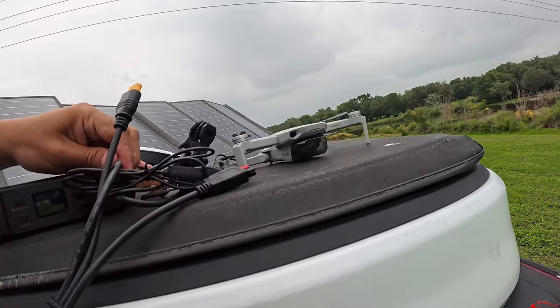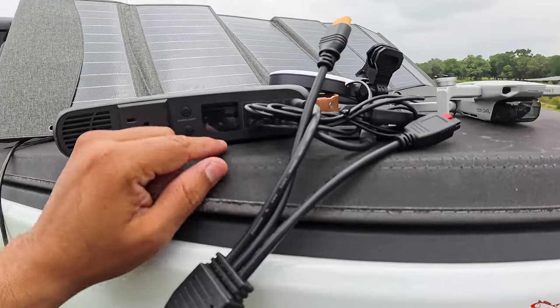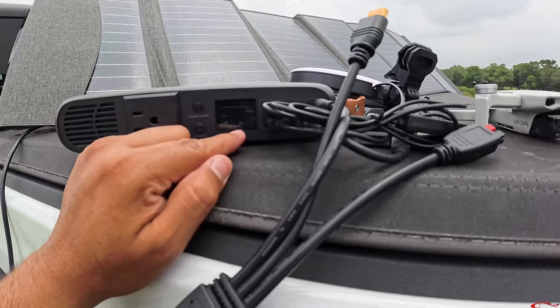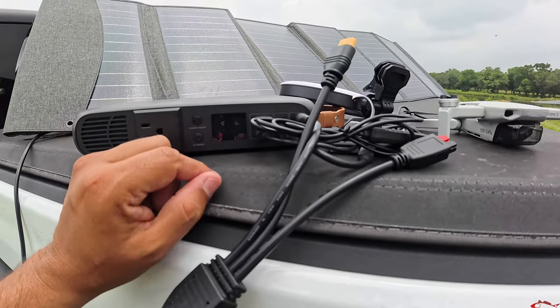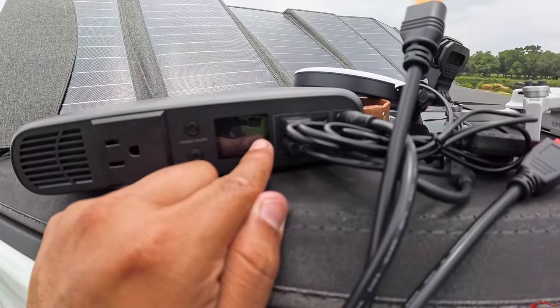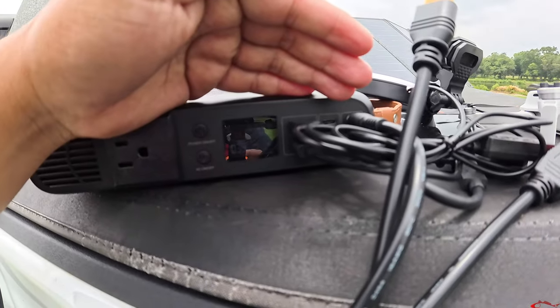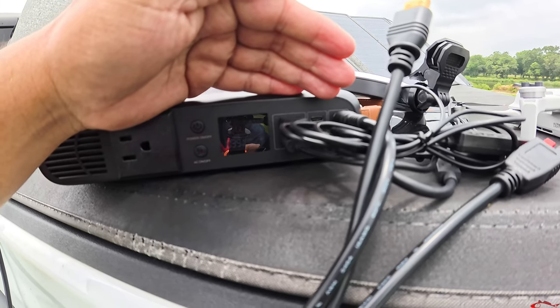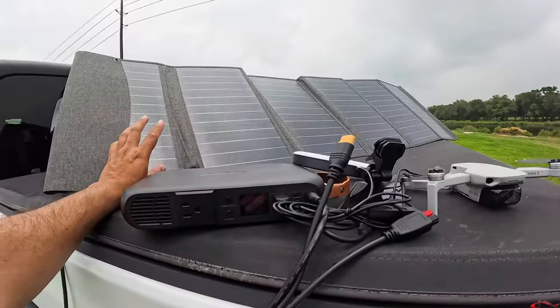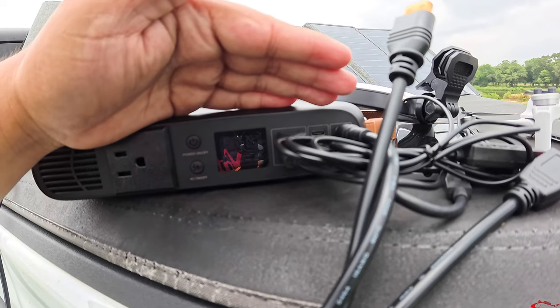Let's plug the solar panel back in and see if it affects the run time — whether the solar panel can help sustain it a little more. We were at three hours. It changed to four hours, now five hours. The owner's manual will indicate more details. Now it's just climbing — 13, 14, 16 hours — fluctuating based on how much light the solar panel is taking in. It went back to six hours, ten hours, five hours. So it's pretty nifty — the solar input definitely extends the run time.